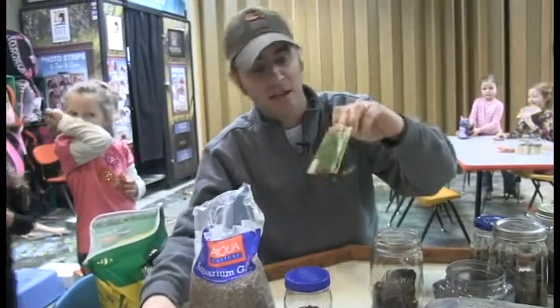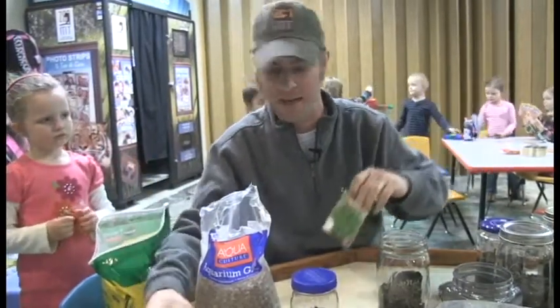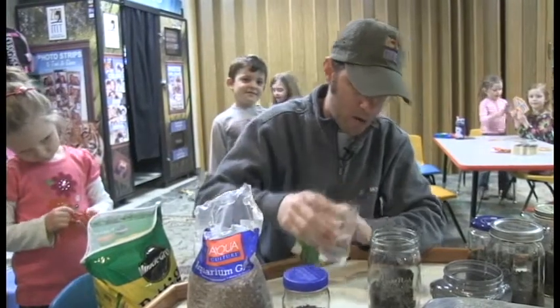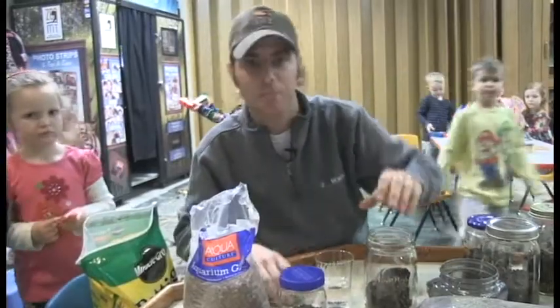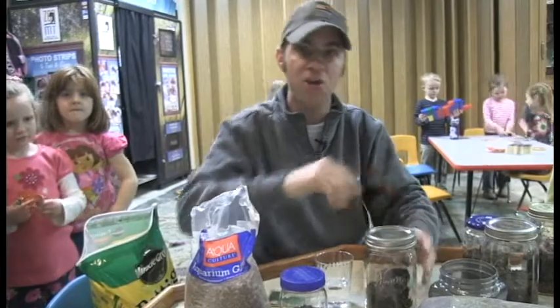Then this is where the fun part comes in — you get yourself some plant seeds, something like this. It could be anything you want; this happens to be grass. You can even grow cactus, things like that. You put some water in to water it all down, take those seeds, dump them in, push them down, and plant them just like you would plant a plant. Then you put the lid on and wait for everything to take off.